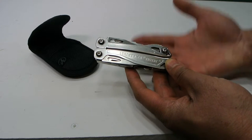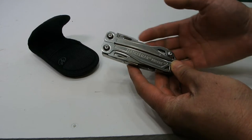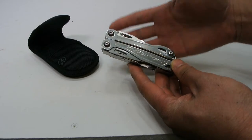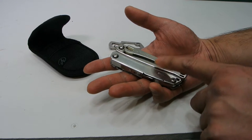This is the Leatherman Sidekick. I've had this multi-tool for over a year now, using it on and off. It's not a bad tool at all. I just wanted to give my impressions of it for any of you guys out there thinking about buying one.